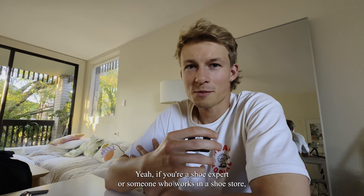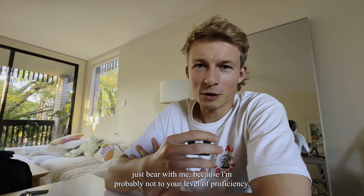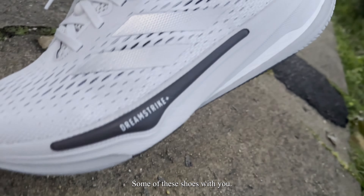I'm not coming to you here to talk about shoes as an expert, but I can tell you categorically how I feel about a shoe. If you're a shoe expert or someone who works in a shoe store, just bear with me because I'm probably not to your level of efficiency. But for now, I'm going to talk through some of these shoes with you.